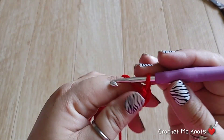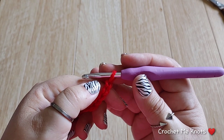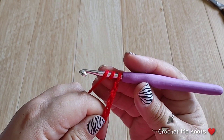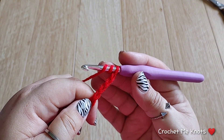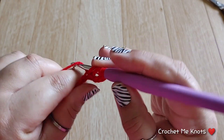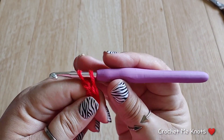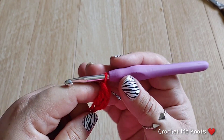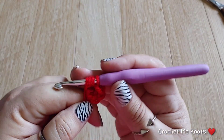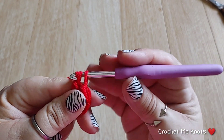We're going to start with four trebles into our fourth chain — so one, two, three, four. If you've never made a treble crochet it's very simple: wrap your yarn around the hook twice, insert your hook into that fourth chain, pull up a loop, yarn over and pull through two, yarn over pull through two, yarn over and pull through two. That's a treble.